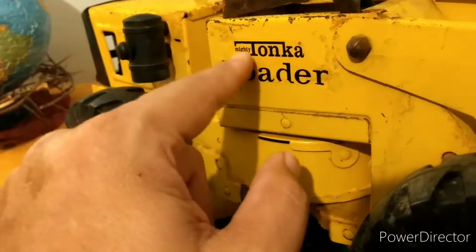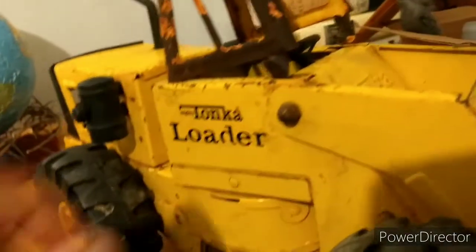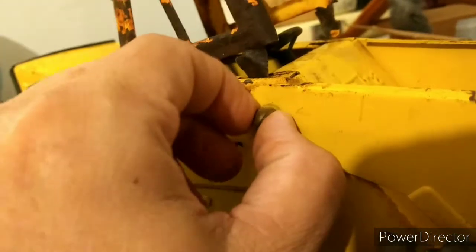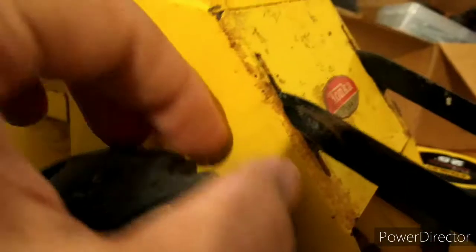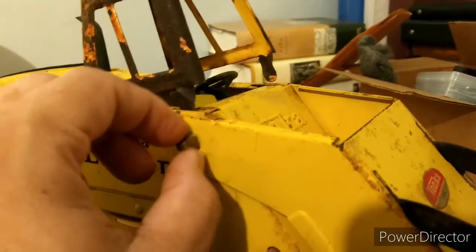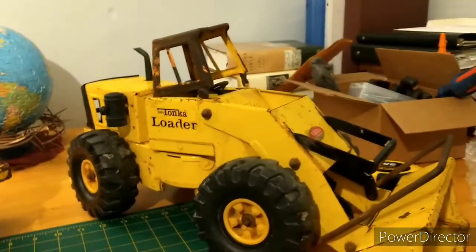I don't know if that was a water slide sticker or what, but it might have been. Also, these acorn nuts on here are a big giveaway — instead of the hat caps, they had acorn nuts. Some of them had hat caps after; hat caps were these things right here. Anyway, there you go — hope you enjoyed that, any questions just ask.